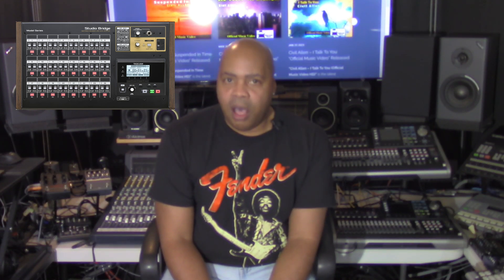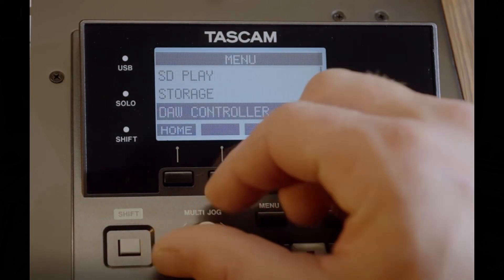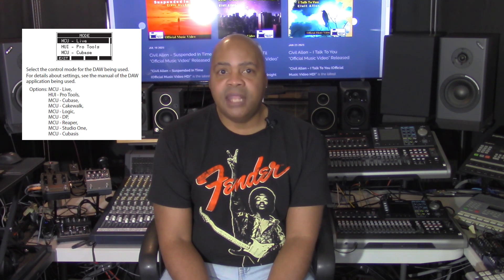Before invoking DAW control mode on the Studio Bridge, the unit must be stopped. On the menu screen, users select DAW controller to open the mode screen. On the mode screen, users will select the mode for the DAW that they want to use. Studio Bridge currently supports nine different DAW software applications: Live, Pro Tools, Cubase, Cakewalk, Logic, DP, Reaper, Studio One, and Cubasis — however you want to pronounce it.